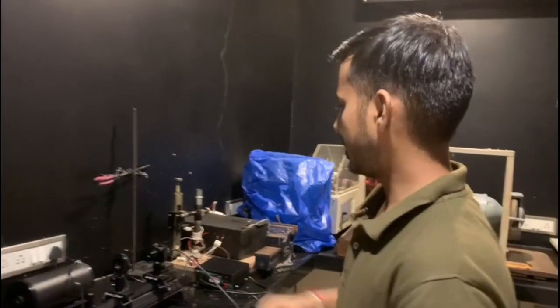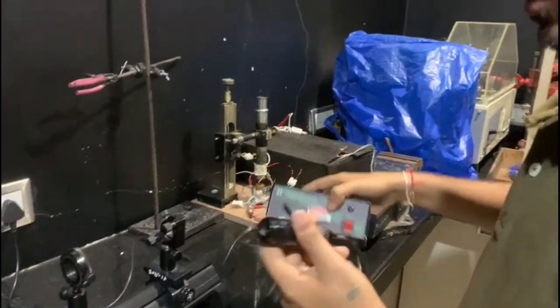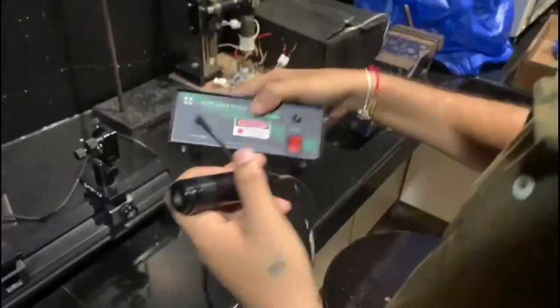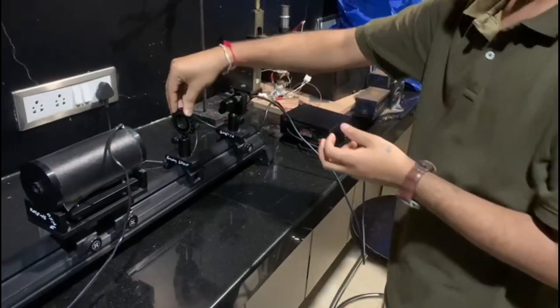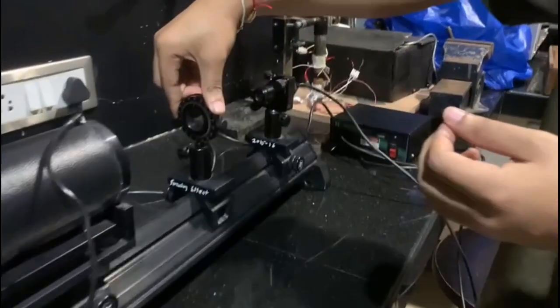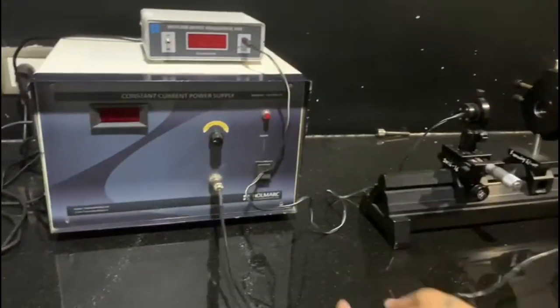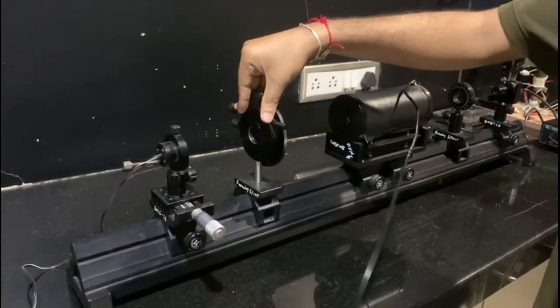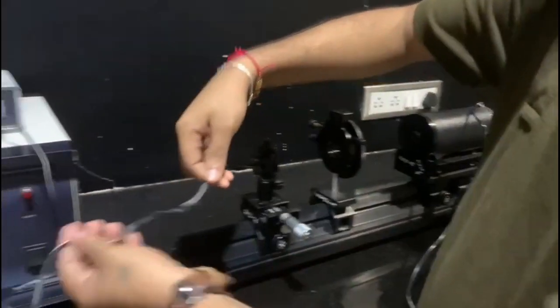For this experiment we first have a laser diode. The wavelength of this laser is about 530 nanometers. After this we have a polarizer, which will be connected here. Next we have an electromagnet with the glass rod, which we have to connect to the constant current power supply. Next we have an analyzer, and after that a photodetector connected to the measuring unit.